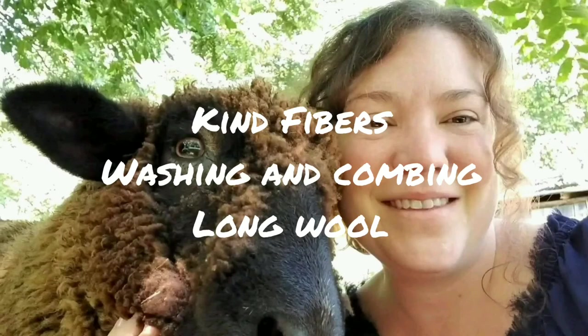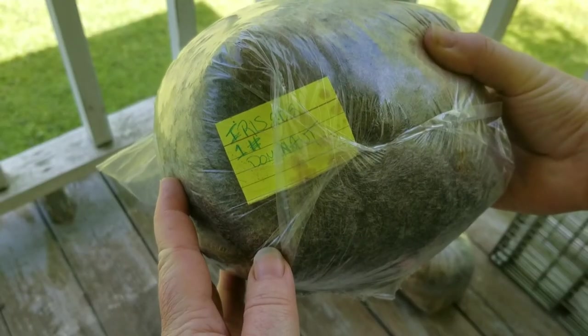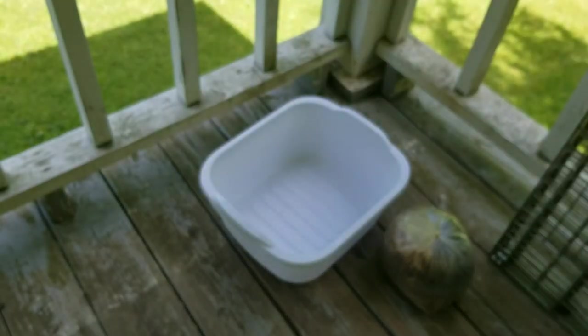Welcome to the Kind Fibers channel. Today we are washing and combing long wool, specifically Iris's wool. This is me shearing him a couple weeks ago, and this is his wool. I've already packaged up his wool, and this is a customer's request for me to do, so I'm doing it.